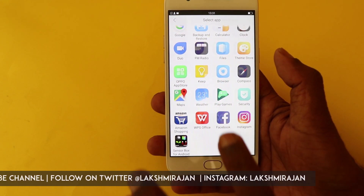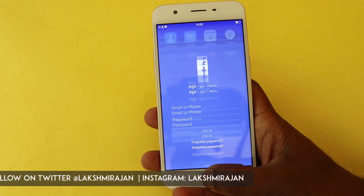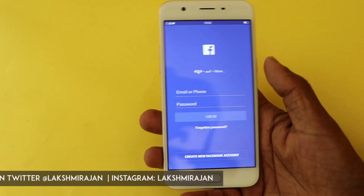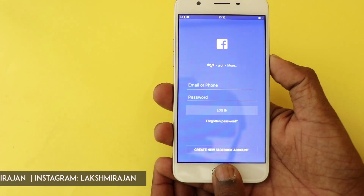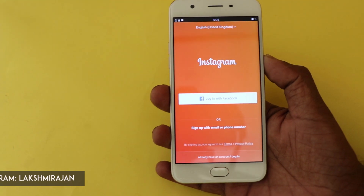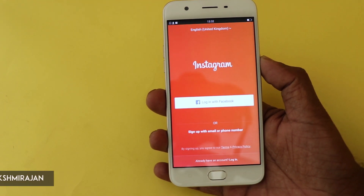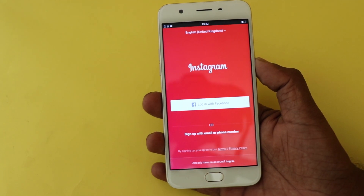Let me assign Facebook to my right thumb. When I unlock the phone with my right thumb it automatically starts the Facebook app. For my left thumb I assigned Instagram, and it opens Instagram as it unlocks the phone. Each of the five fingers can be assigned a different app to launch, or used to call a particular contact.